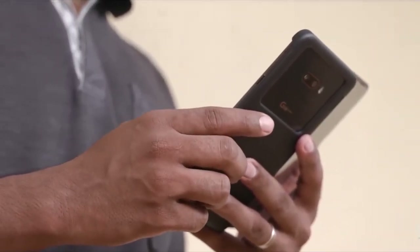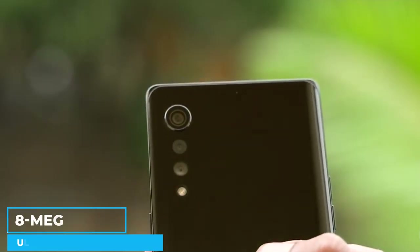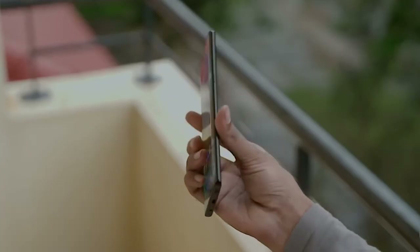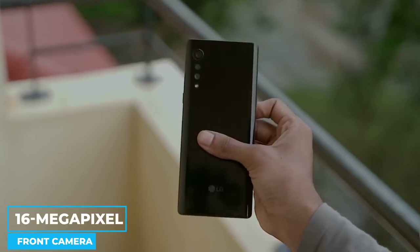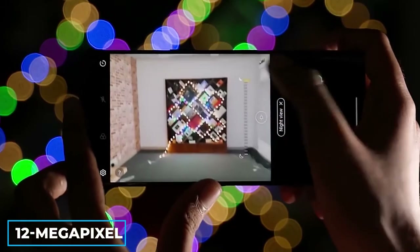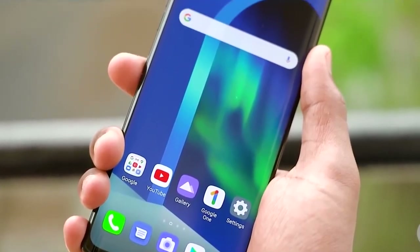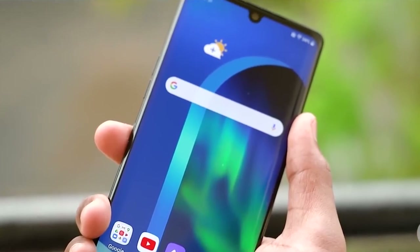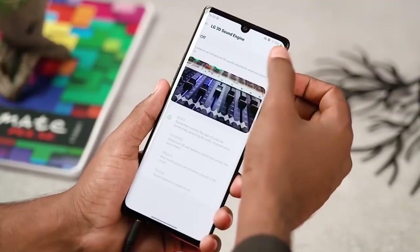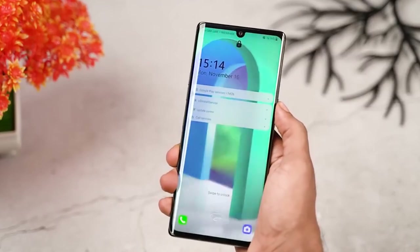Moving on, the LG Velvet camera has a 48-megapixel primary wide-angle camera, an 8-megapixel ultra-wide-angle camera, and a depth sensor to make up the triple camera system. In the dew-drop notch, it boasts a 16-megapixel front camera for taking selfies. The LG Velvet defaults to 12-megapixel photography, but you do have the choice to shoot at a maximum 48-megapixel resolution. Thanks to the camera app's clean layout, there won't be any trouble locating the proper settings. The LG Velvet has a short focus time and quick AI scene recognition. With your dual-screen attachment mounted, you can check recent images on the secondary display or even use it as a viewfinder.